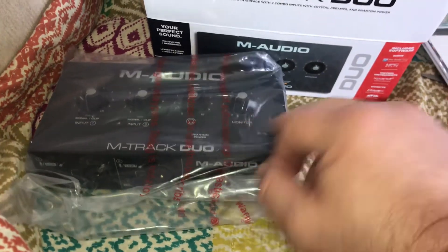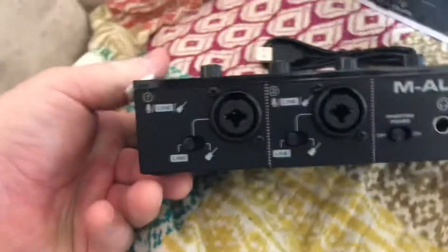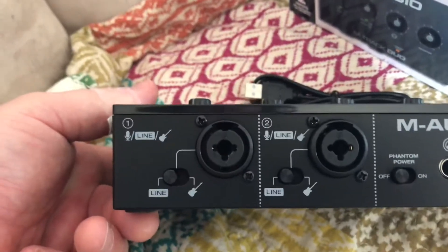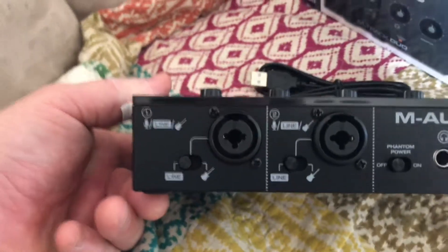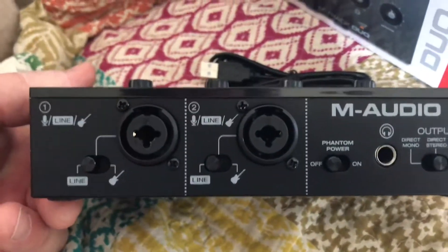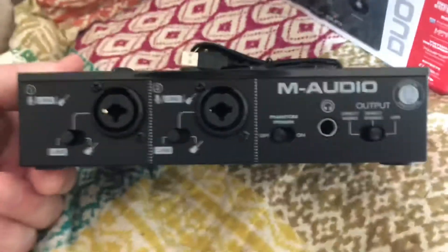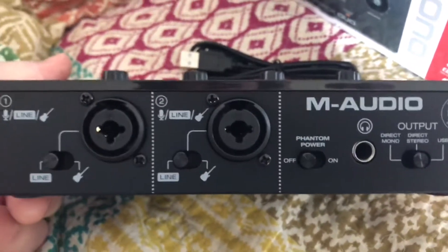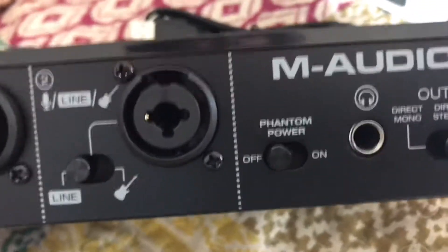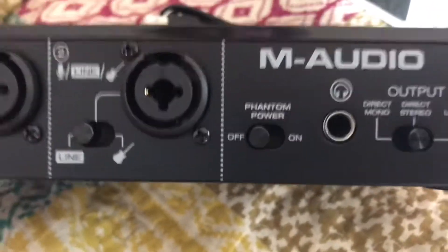Let me take the plastic off so you can see it. It's got two combo XLR quarter-inch input jacks, and both of them have the ability to supply phantom power if you're using a condenser microphone. On the front there's a headphone output, a phantom power on/off switch, and some kind of output routing control.